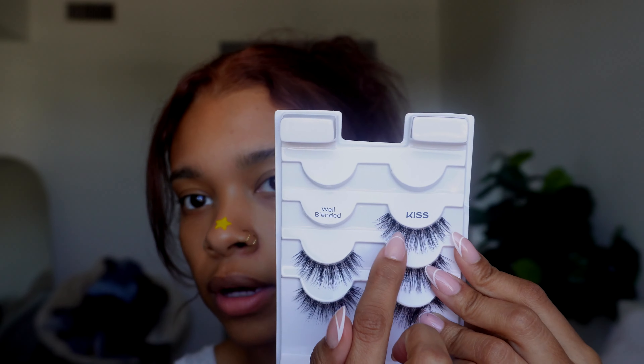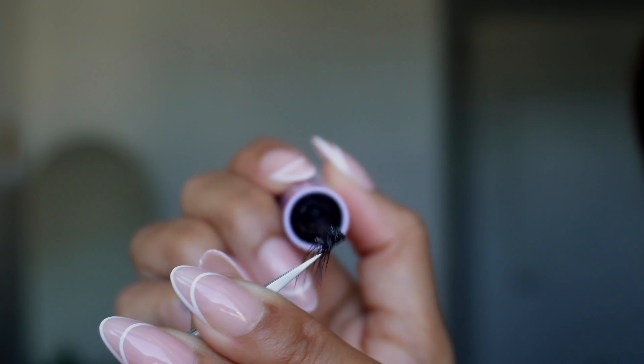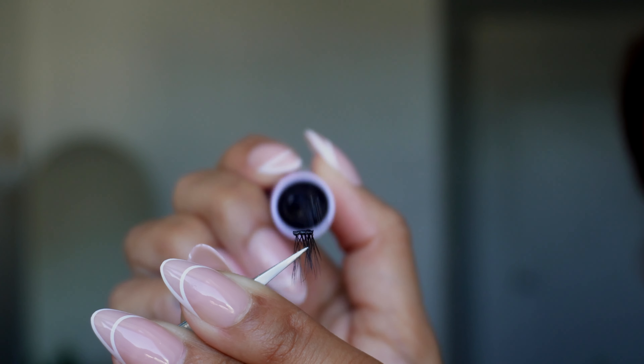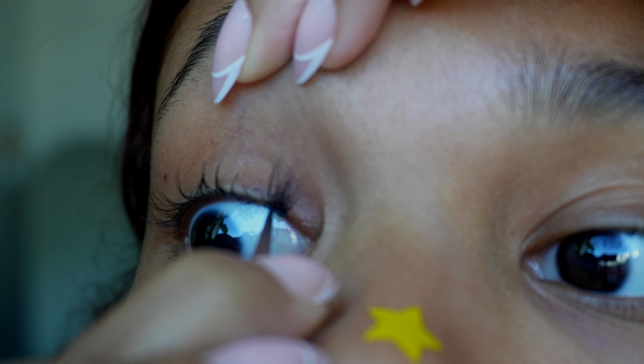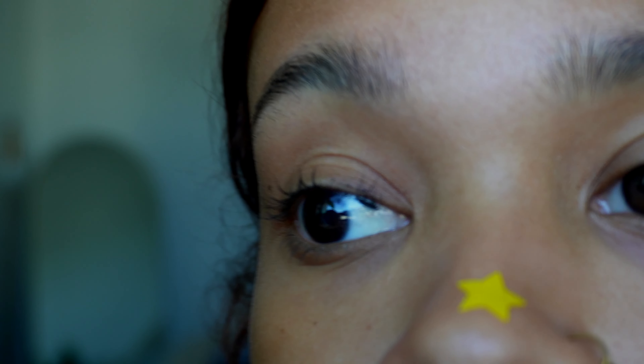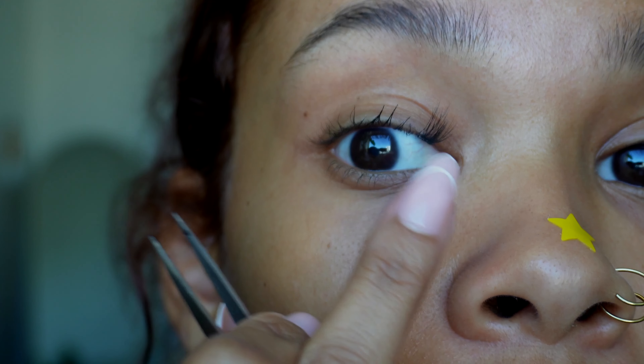I'm going to put the two smaller ones in the corner and then extend it out based on length, with the longest on the outside. I cut them up into five clusters. I'm taking the Foscara bond and applying it to my lashes like mascara, and also taking a little bit of the bond and applying it to each cluster on the band part right before I apply it. You want to go from underneath rather than from over top like you do with a normal strip lash, and make sure you're not actually putting it on your skin because you'll be able to feel it in your eye.